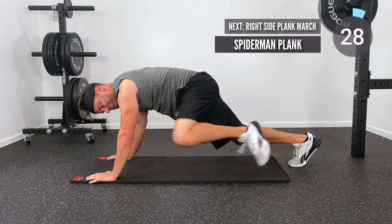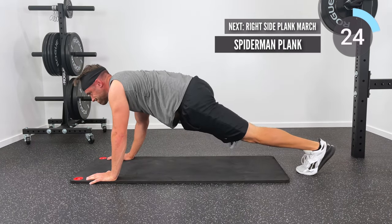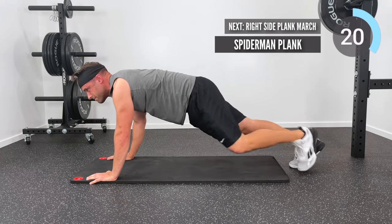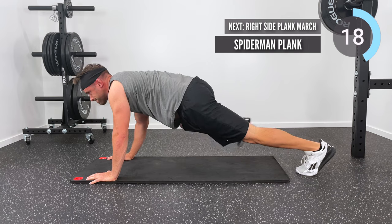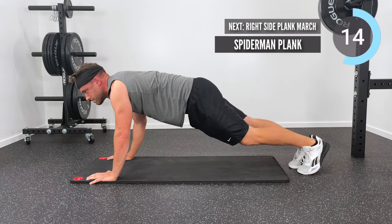Next one's going to be a spider-man plank. You're just bringing your knee out to the side, up towards the same elbow — left knee up to left elbow, right knee up to right elbow — while holding that plank position nice and strong. Excellent job, you're doing great!